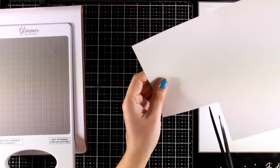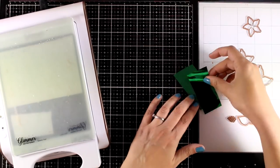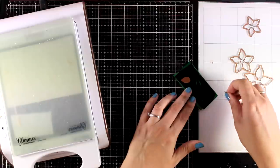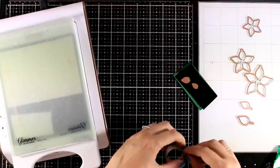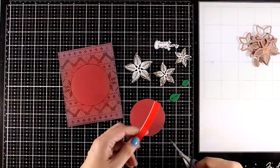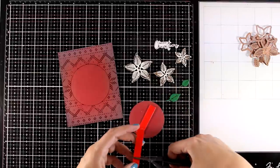I'm going to use gold foil and this off-white cardstock to cut out my poinsettias. I'm also going to use the tiny little leaves with green cardstock and green foiling — so green on green for this one. After foiling and using the matching dies to cut out all the shapes, here are all the pieces, ready to go.